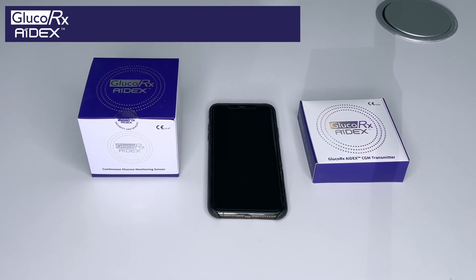Today we're going to look at the new Glucorex 8x CGM. CGM stands for Continuous Glucose Monitoring. With these devices it enables you to check your glucose every five minutes, 24 hours a day for 14 days.